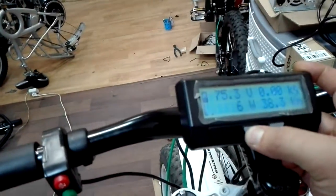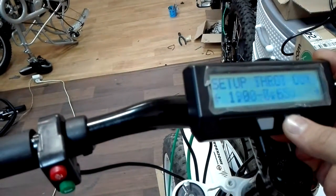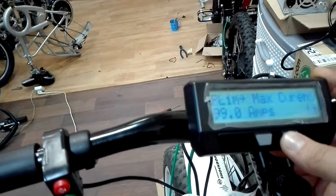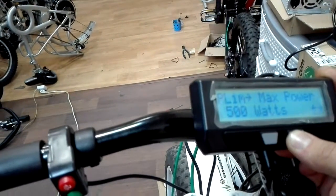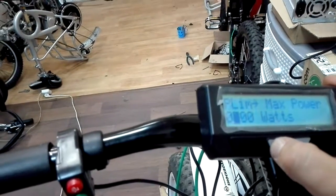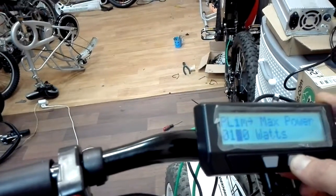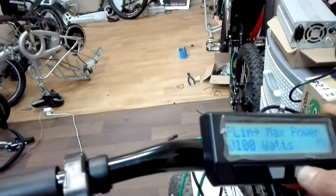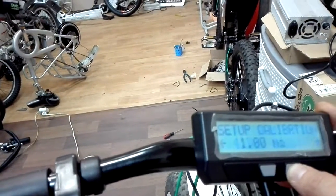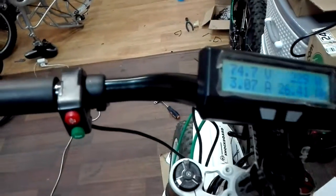We can select some settings in the menu. For example, we need 100 watts. We are pressing the right button and hold to switch the second digit. Now we link new settings. We press the throttle and see only 3 amperes.